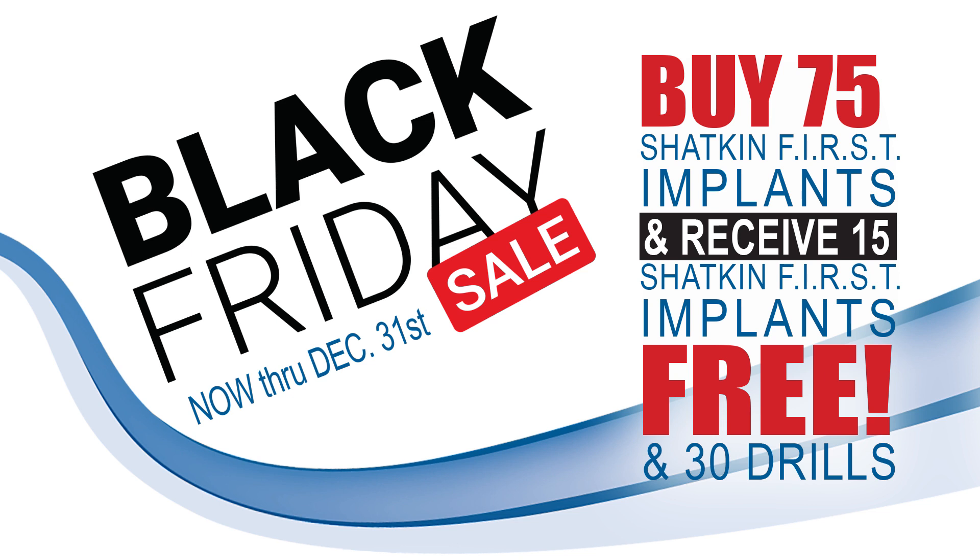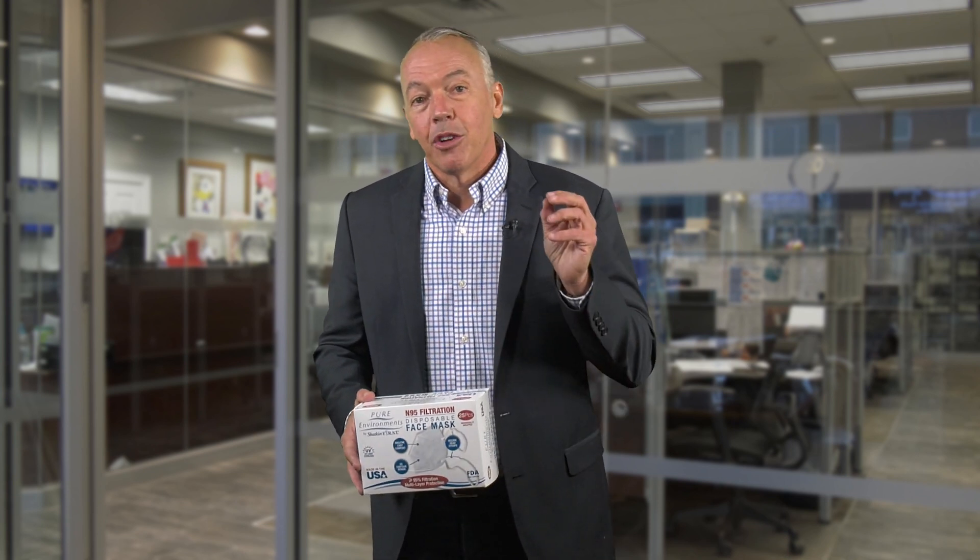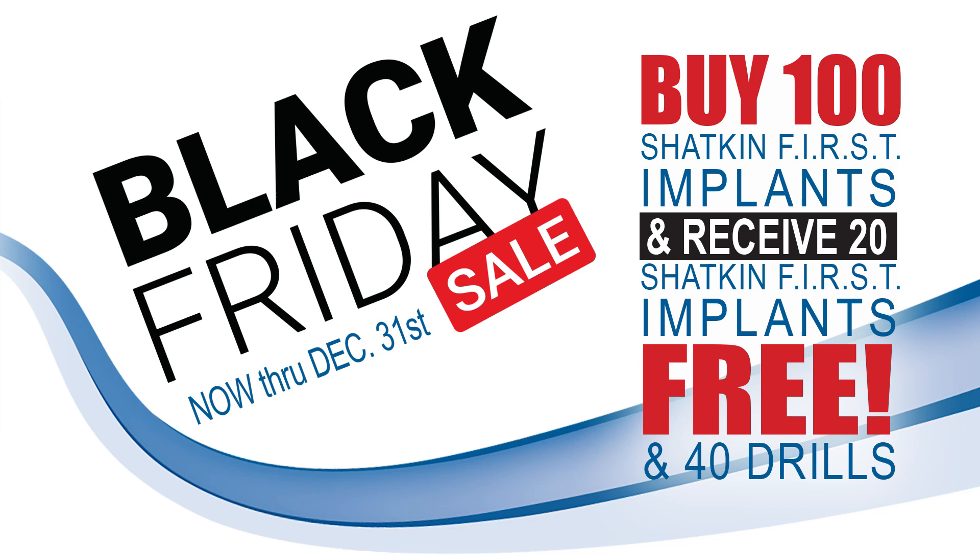And we'll give you 30 SPDL 1.2mm drills for free at no charge. For the grand special, if you buy 100 mini dental implants, we're going to give you 20 free implants and also 40 free SPDL drills. We feel this is a very aggressive time to stock up on your drills and take advantage of the Black Friday, Cyber Monday, and rest-of-year special for 2020. We've got to finish 2020 off strong, so take advantage of those deals.